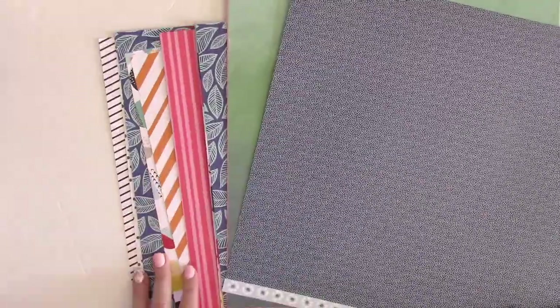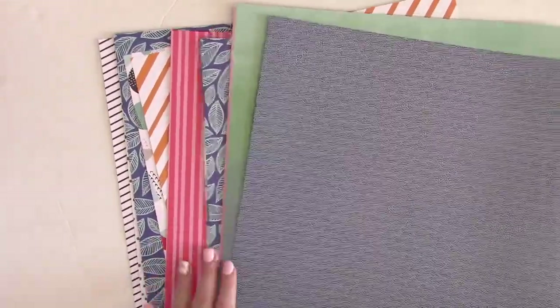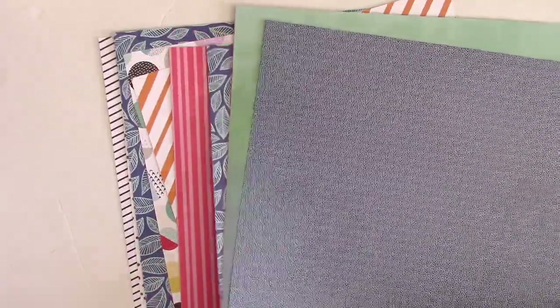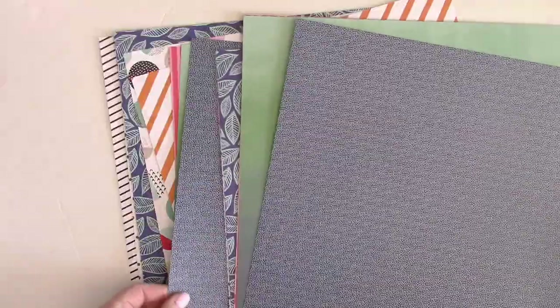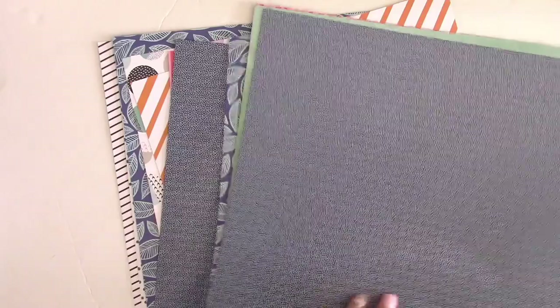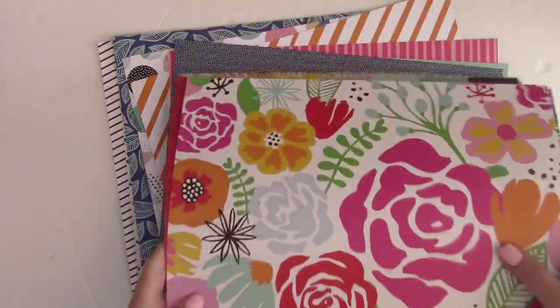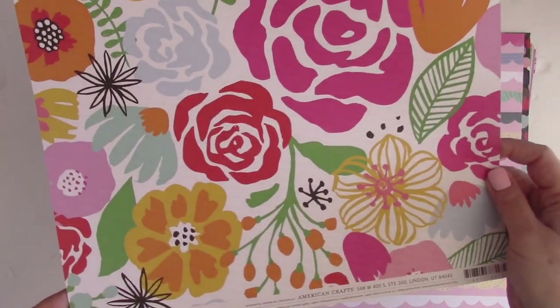It looks like a lot of papers here because I always get the paper add-on. I usually love both sides of the papers, and Scrapbook Circle is unique in that they really design the kits so you can work with both sides. I absolutely think it's beneficial to get the paper add-on, especially because you're going to find papers you love on both sides and you don't want to use them up.